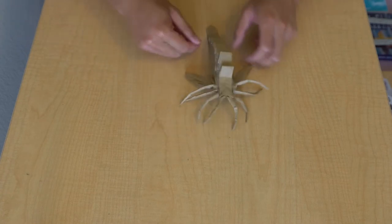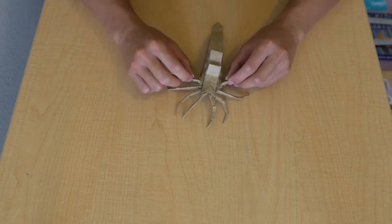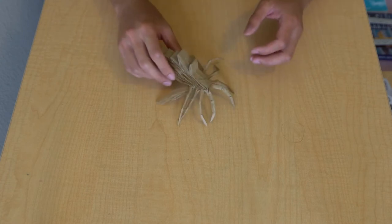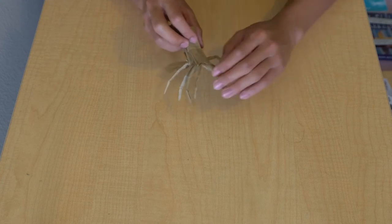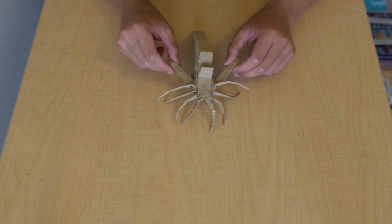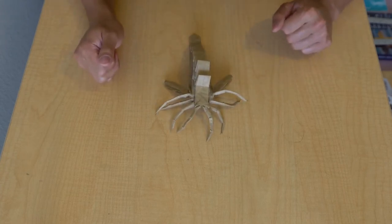We are back - it's the next day with a little better lighting. Finished up all the legs and shaping. Now we're going to continue with the sac area and then do the tail, and that will be pretty much it.